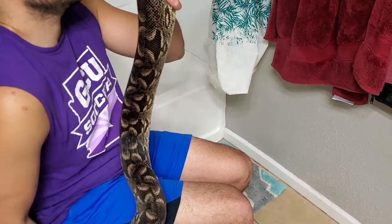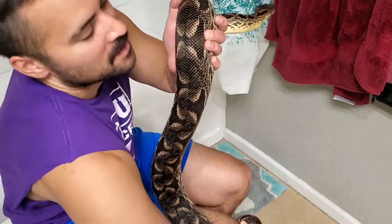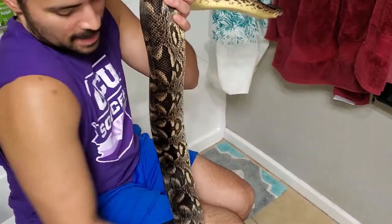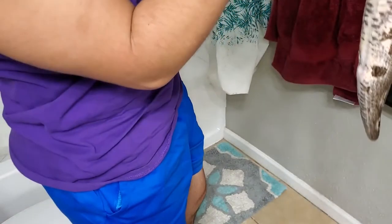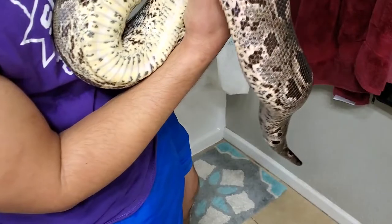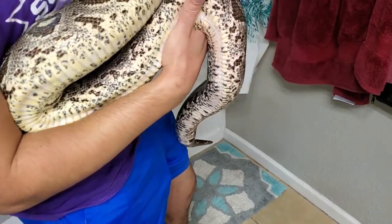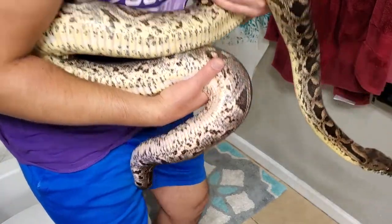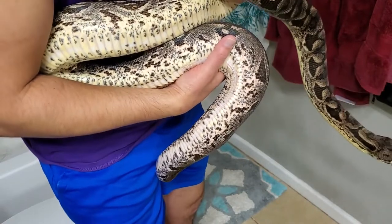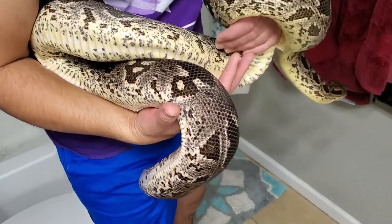She's been a really good girl for us. She's wrapping my leg pretty hard right now. She has this beautiful pink salmon undertone to her belly and scales. Thank you very much Betty — we're gonna get you back. Thank you guys, I will see you in the next video. Let me know if there are any topics you want me to talk about.